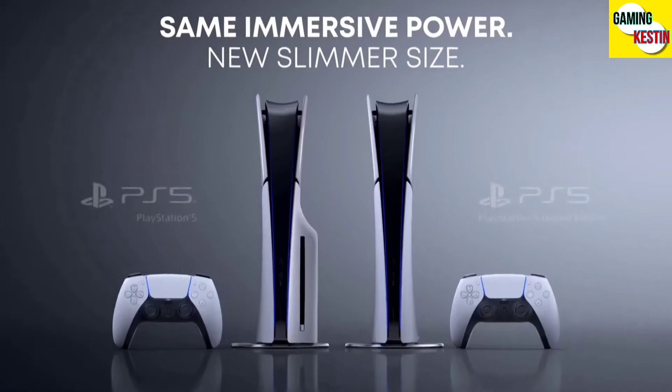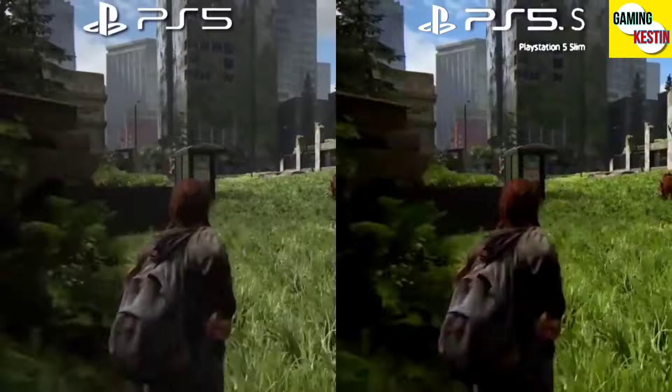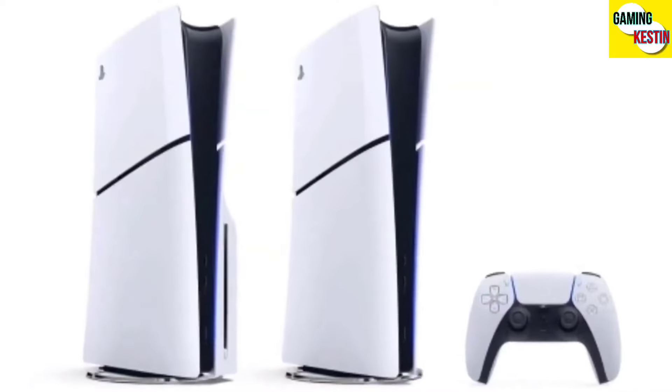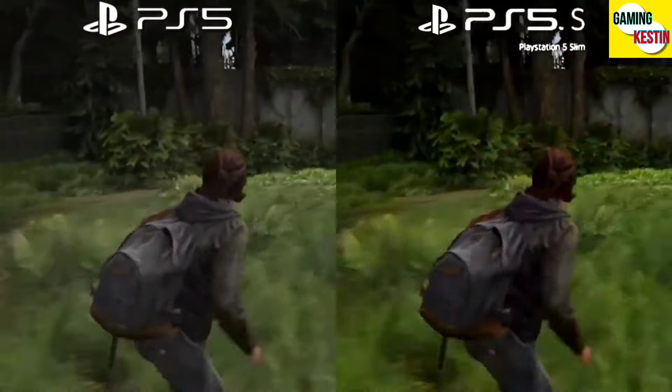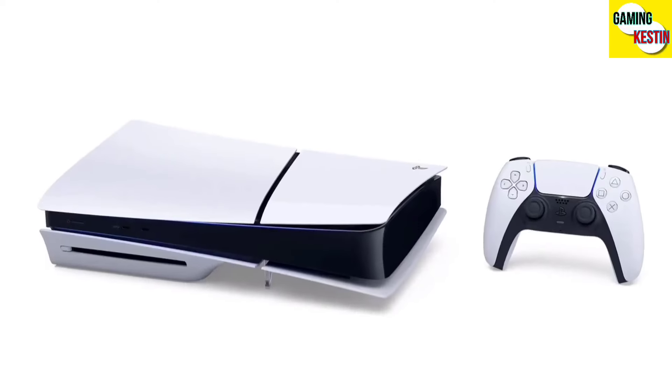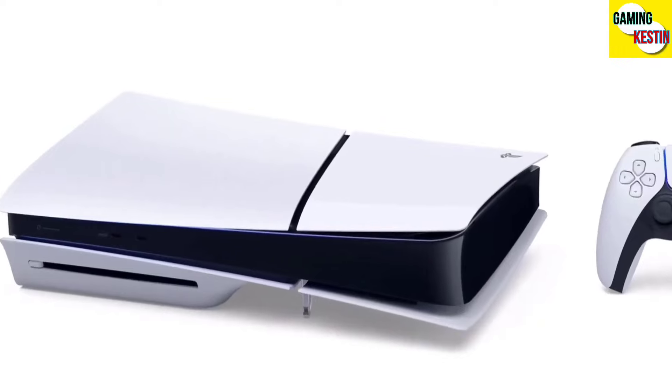The PS5 Slim has a detachable Blu-ray option, which is quite impressive, but the new look doesn't look quite as expected. The major change is that the new PS5 has been reduced in volume by more than 30% and weight by 18% and 24% compared to the previous models. There are four separate cover panels with the top portion in a glossy look, while the bottom remains matte.